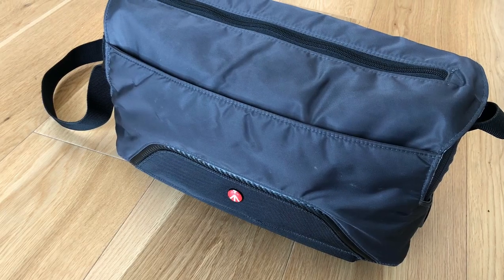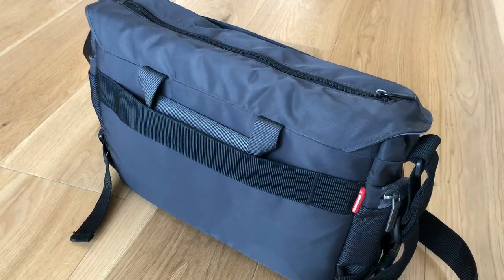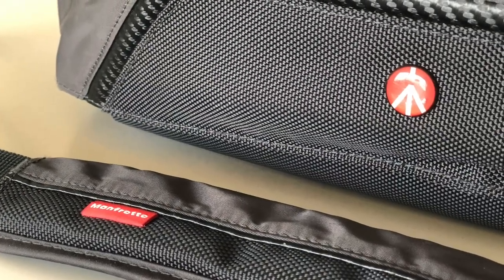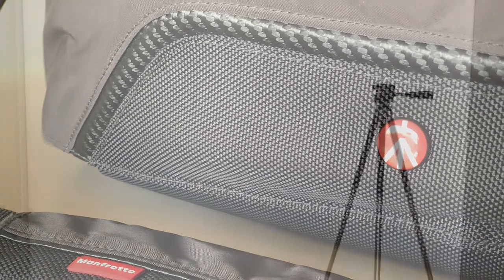The bag in question is a Manfrotto Pixi messenger bag, with attractive details using contrasting textures and bead details on the front.